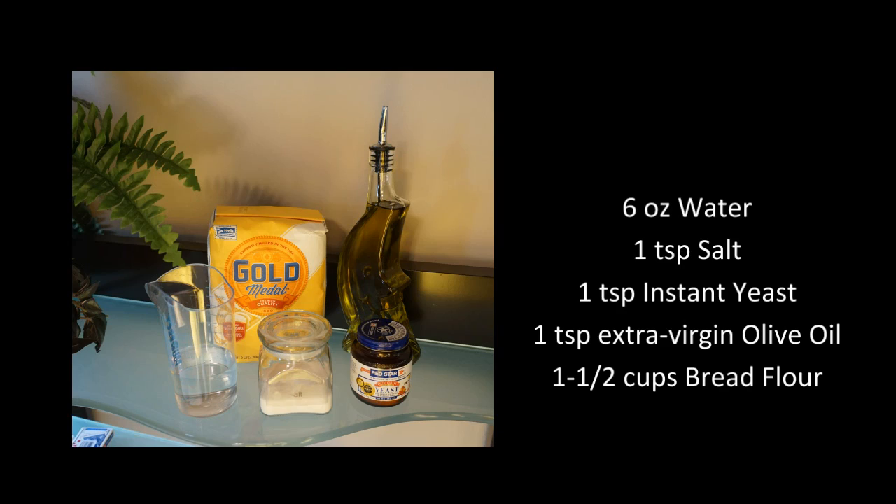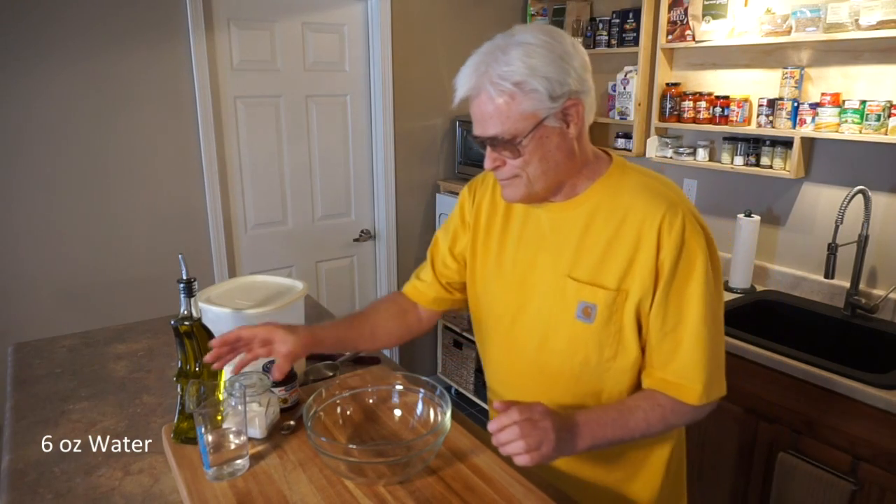I'll be using six ounces water, one teaspoon salt, one teaspoon instant yeast, one teaspoon extra virgin olive oil, and one and a half cups bread flour. Let's get started.